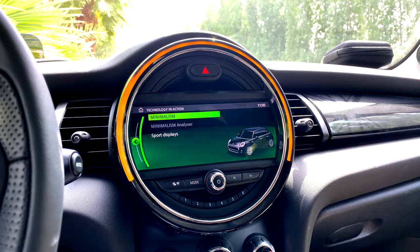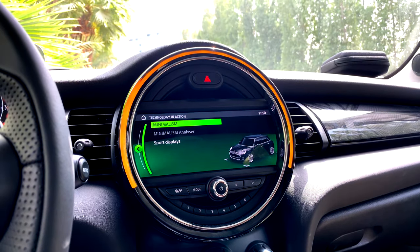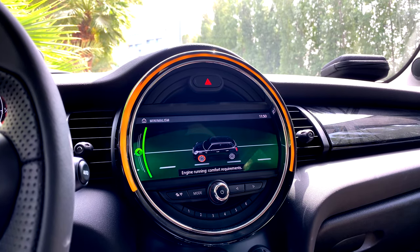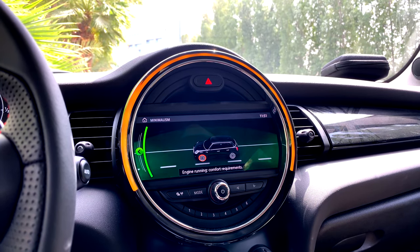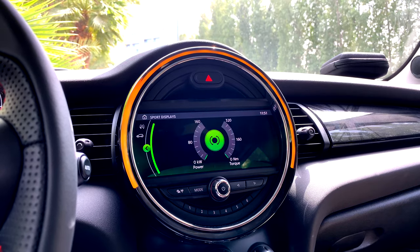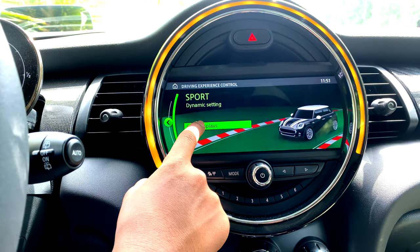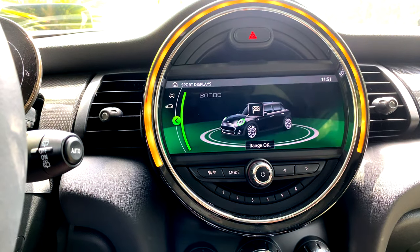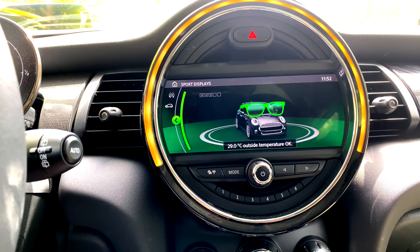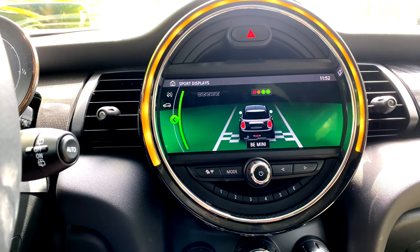Under Technology in Action, there are two subdivisions: Minimalism and Sport Display. Minimalism typically comes on in green mode, showing engine comfort requirements and regenerative braking when decelerating. Sport Display activates when the car is in sport mode. There's also a button to scan the car for problems — it shows engine temperature, outside temperature (29°C), and confirms sport mode is activated.